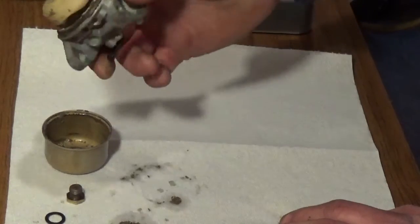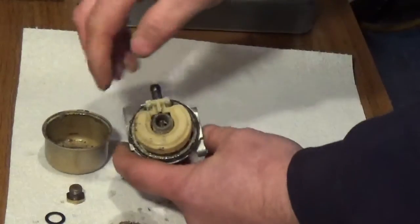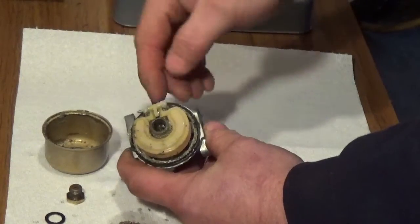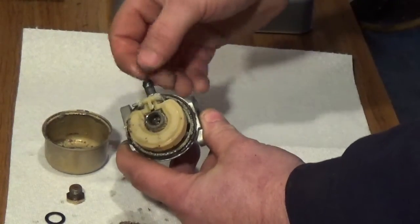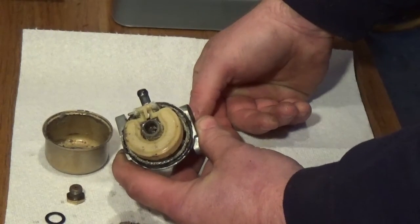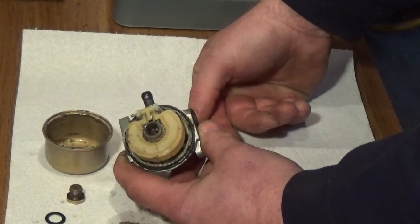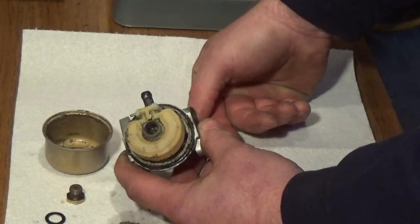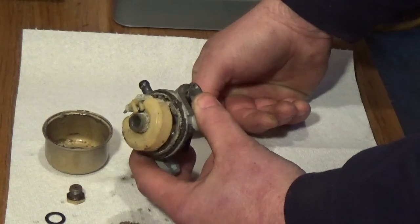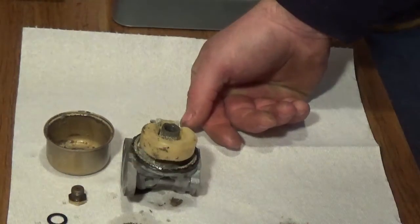When I restart this video, we'll be back with the float off, the hinge pin, and the inlet needle. I'll be using a Tecumseh seat extractor tool — I'll show you what that is. It's really handy. Briggs doesn't have one, which I'm kind of shocked about, but the Tecumseh works great on it with no problems. I'm going to go ahead and end this part of the video so I can get the tools.